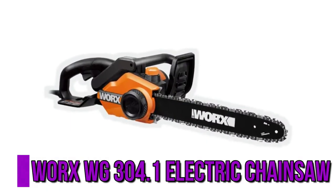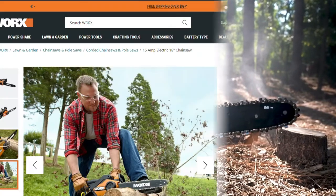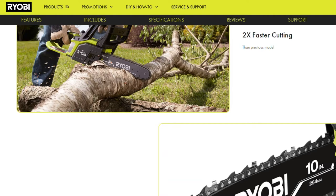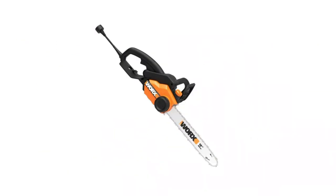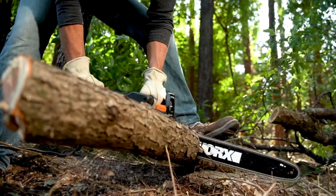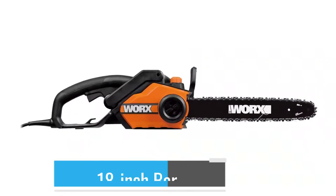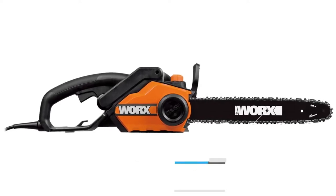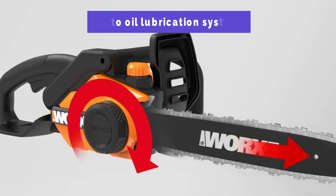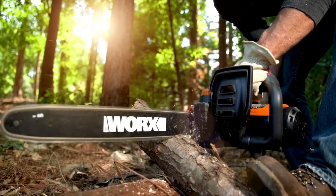The WORX WG304.1 Electric Chainsaw is another efficient and budget-friendly saw available on the market today. It boasts all the qualities of a decent saw and is priced reasonably. It comes with a 15-amp motor that assures excellent cutting performance on small to medium-sized trees and overhanging branches. It also has an 18-inch bar that can easily cut through big trees, featuring a low kickback function and a chain brake for safety. Another great feature is its auto-oil lubrication system, so you don't have to worry about oiling the chain manually.